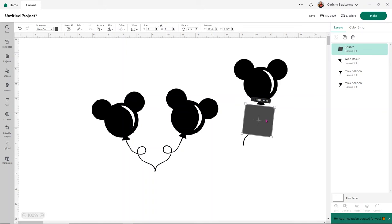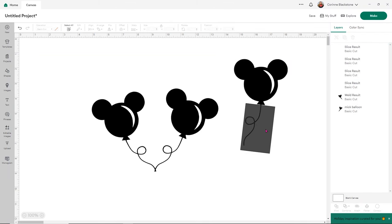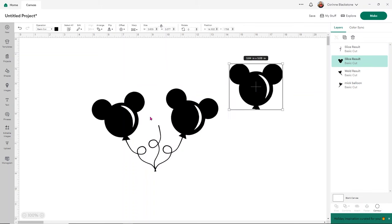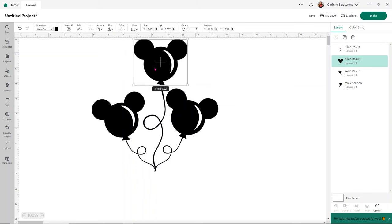You can do this with any design that you want — it doesn't have to be these balloons. I'm going to make the box big enough to go over the string, select both and slice so I can take the string off of the balloon. I'm going to delete the extra parts and get the string where I want it on my design. This string is going to end up being bigger because we can't have the balloon sitting right here — I don't want them to overlap. So I'm going to make our string bigger, which will thicken it, and that's totally okay.